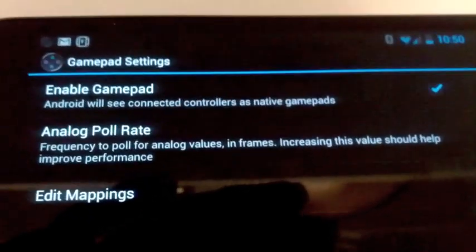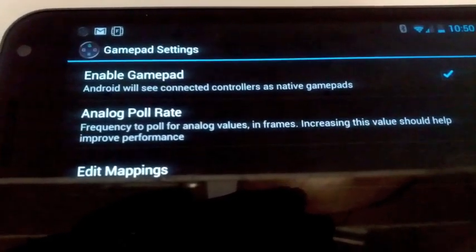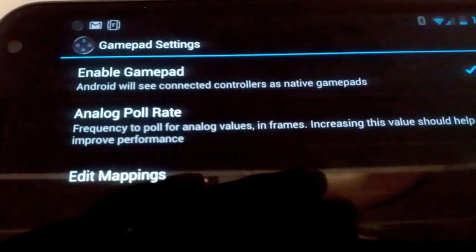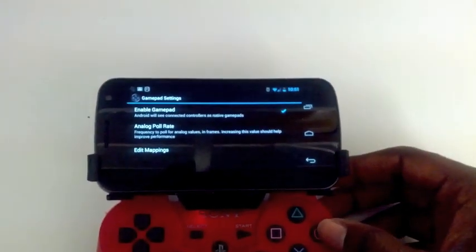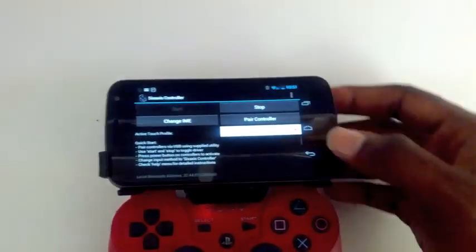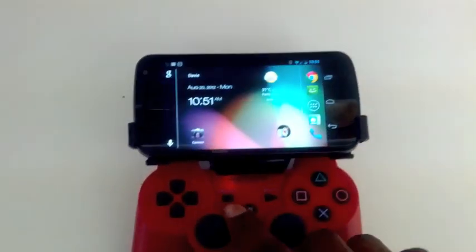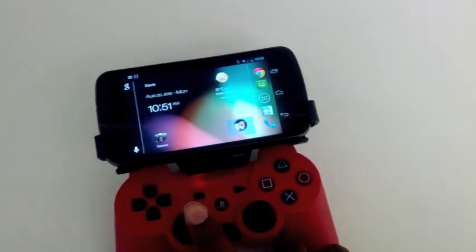I believe it's Ice Cream Sandwich on up where you can connect controllers via USB to tablets and phones. And so that's what I have checkmarked. Since I have that enabled, I can close menus by hitting circle, hit the home button right here, and I can change home screens just using the controller, which is pretty cool. And since I have it in landscape mode, it really helps out with that app.